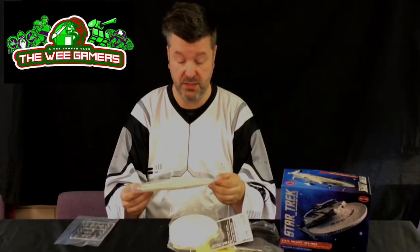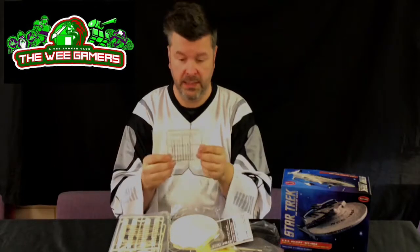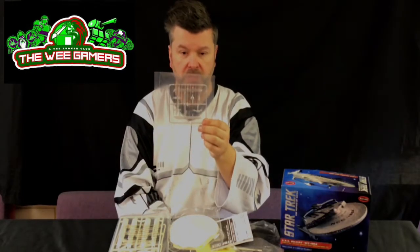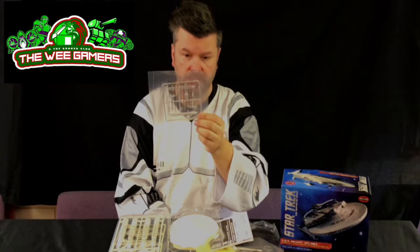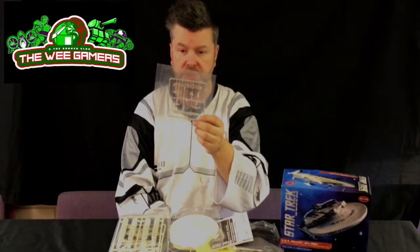Then in this frame we have the roll cage, the warp nacelles, and the bridge — tiny, not an awful lot to show you unfortunately. And then the crystalline clear parts for the impulse engines, the warp nacelles, the phasers, and I think the deflector dish array as well.